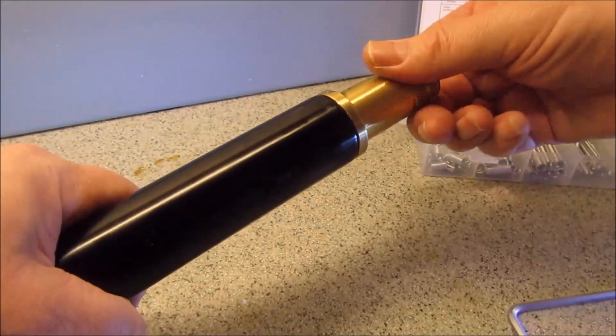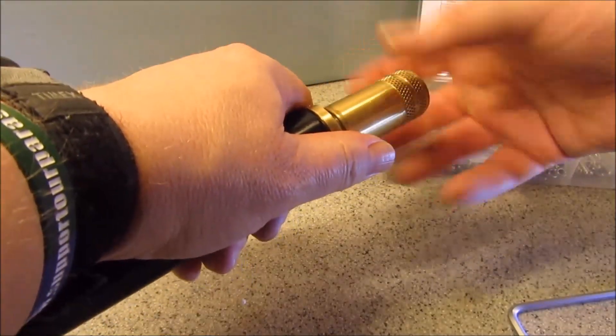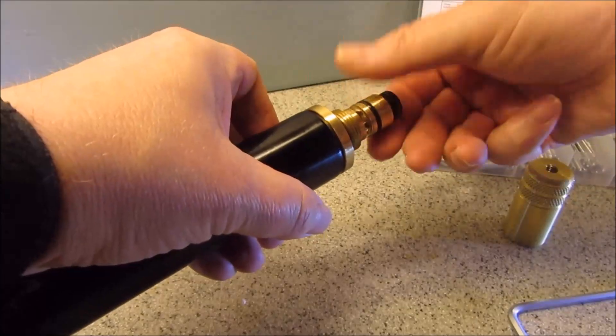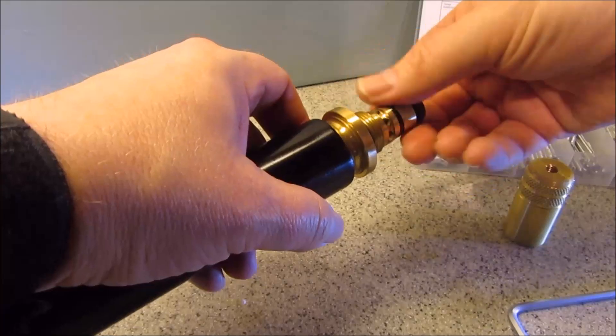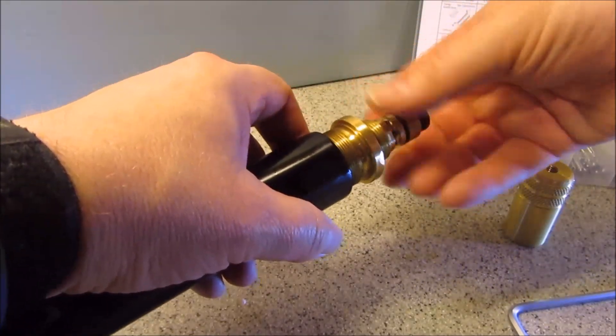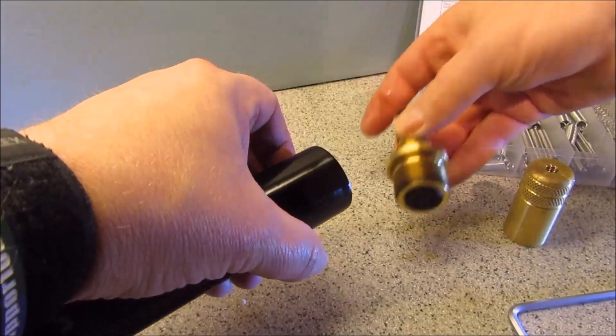That's all there, that's all gone and that's the screwing out. So that's the exhaust valve.